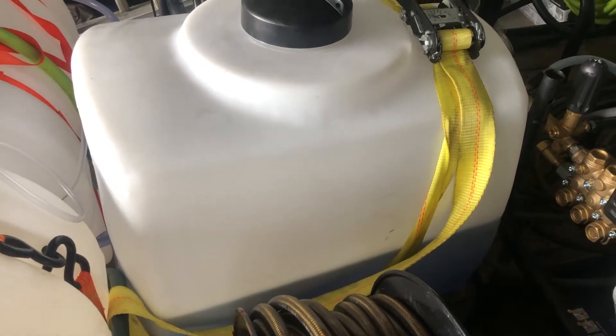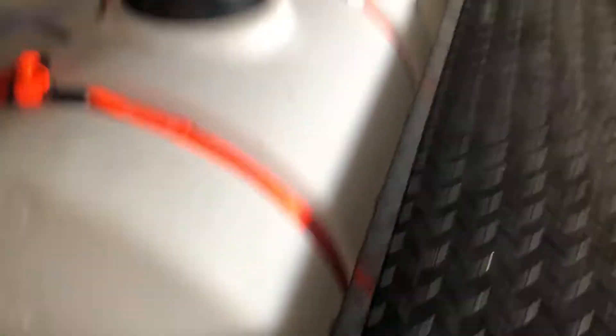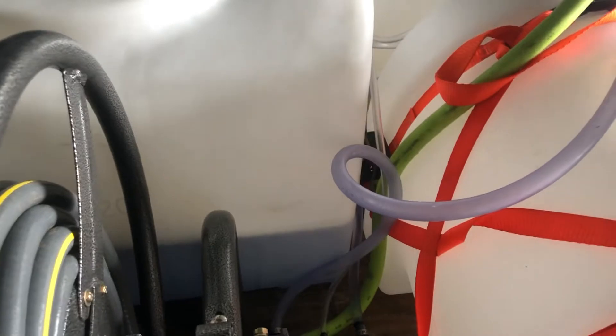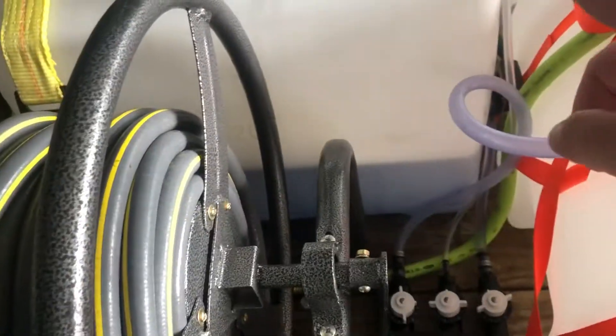Let's move on to the soft wash side. This is my bleach tank and soap tank. I've been using King's Cling for quite a while now and I really like it — it's really good for roofs. It helps the bleach stick really well. I was using Gain before, but it just wasn't sticking and all the bleach would roll off the roof, so you end up using a lot more bleach. King's Cling is what I use — no complaints.